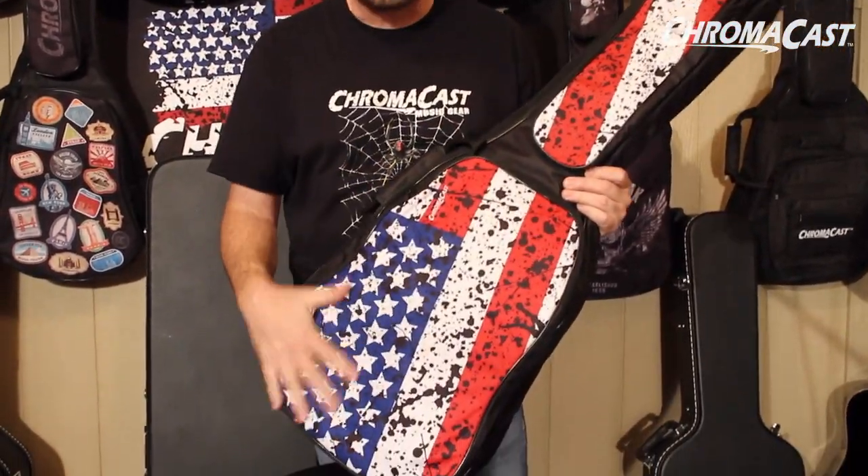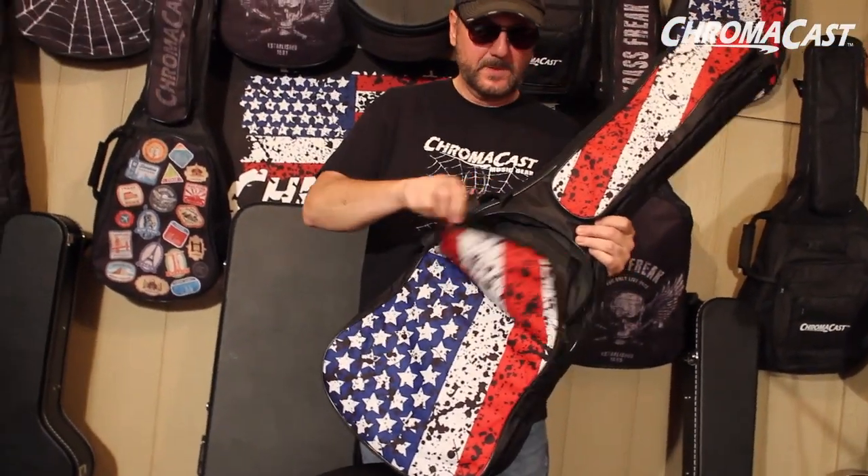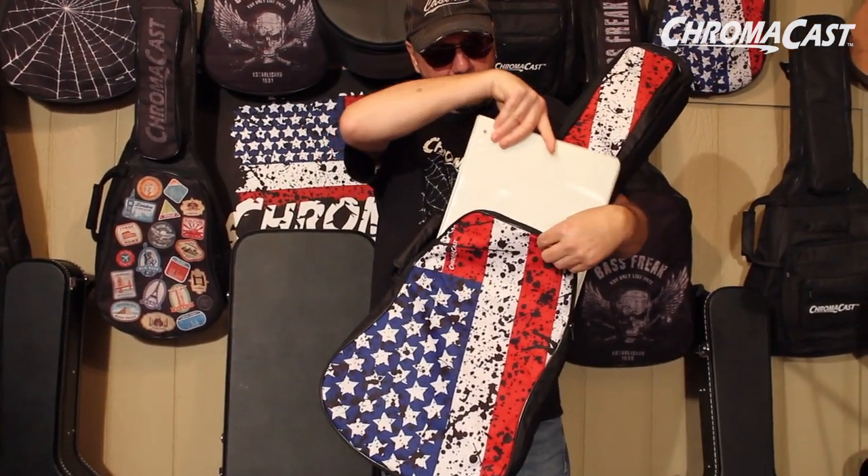It's got a really, really great pocket right here that covers the entire front. You put your notebook in there, you got all your charts, you got your music, you can put your iPad, you can put your cables — everything that you need, all your necessary ingredients.